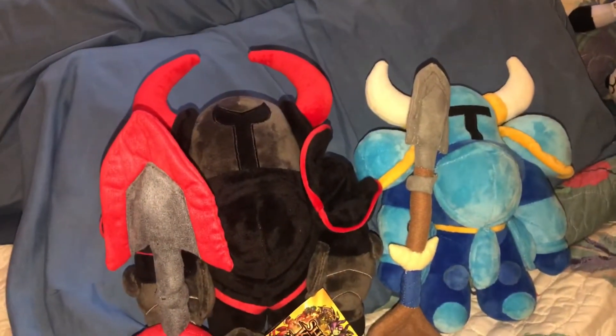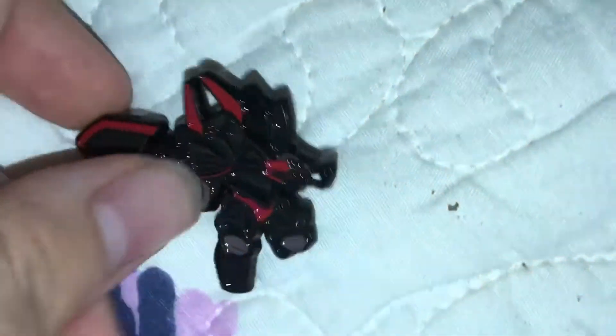Here is a comparison of Black Knight to Shovel Knight, and here is a closer look at the Black Knight pin.